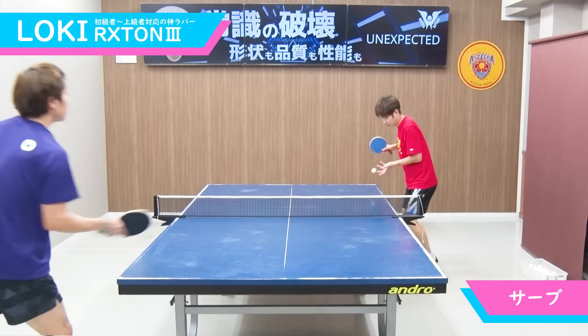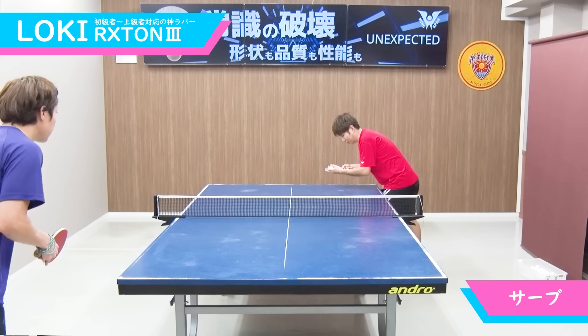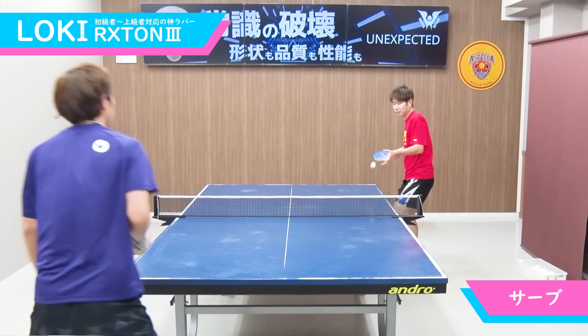ロクストン3の遅さ、そして回転性能の良さ、球持ちの良さを生かして、非常に安定したドライブ、質の高いドライブを連続で打つことが可能となっております。続いて、サーブを見ていきましょう。よく切れる、弾まないということで、サーブ性能に関しては本当に文句なしのラバーとなっております。サーブで下回転をしっかりかけて、3球目でしっかり持ち上げる。